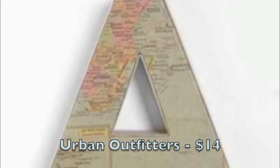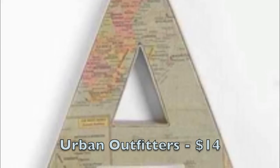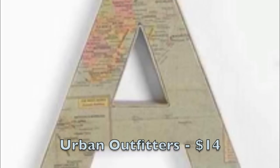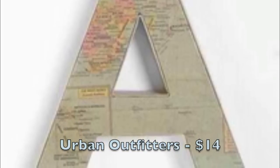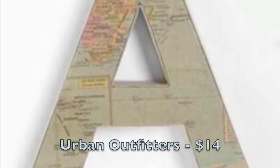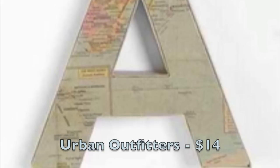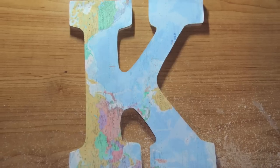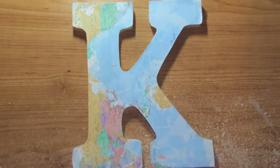The last thing I'm going to show you how to make is this map-covered monogram. This is from Urban Outfitters and it retails for $14. This is probably my favorite thing that I made in this video — it's so easy and quick to make, and it also makes a really good gift. This is the one that I made, and I made it for about $12.